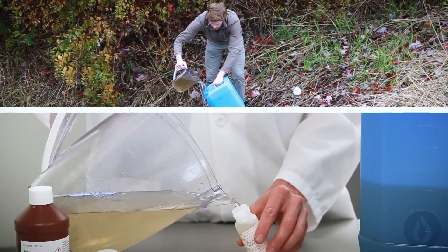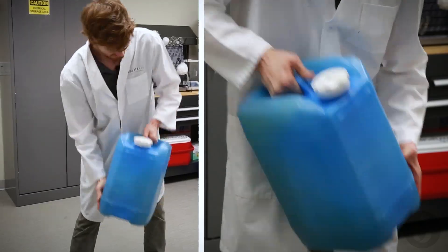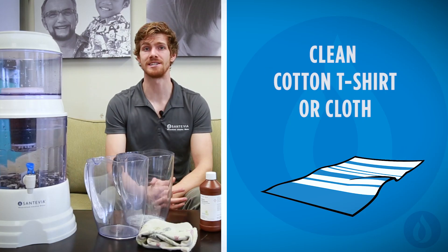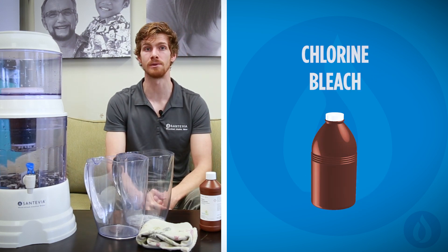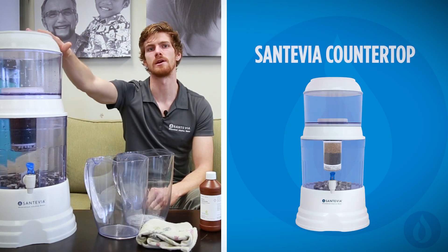Today I'm going to show you how, with a few simple steps, you can strain, decontaminate, and purify surface groundwater even in an emergency. To do this, we are going to need a clean cotton t-shirt or cloth, some household full-concentration chlorine bleach, a bucket with a lid, and a Santevia countertop unit.